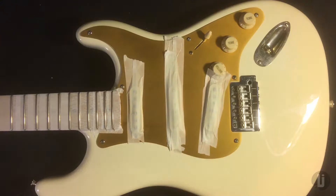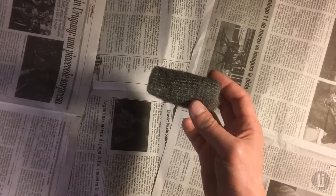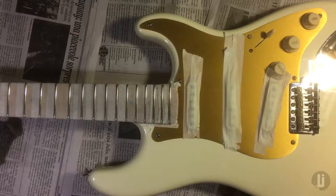Another piece of advice: make sure you always work on something you can get rid of — a piece of cloth you're ready to throw out, paper towels, newspapers. You're going to find pieces of this steel wool debris for months if you don't work on something you can discard. So that's something to keep in mind.